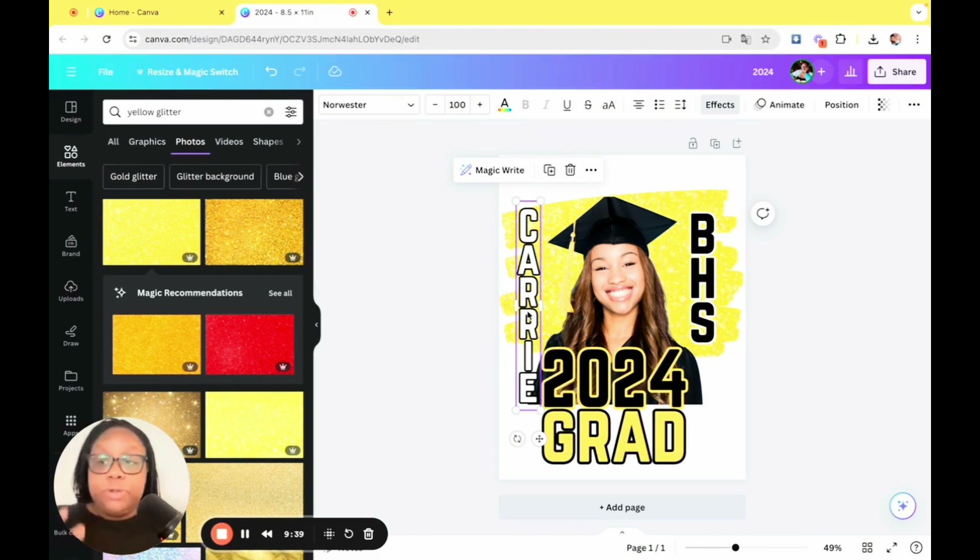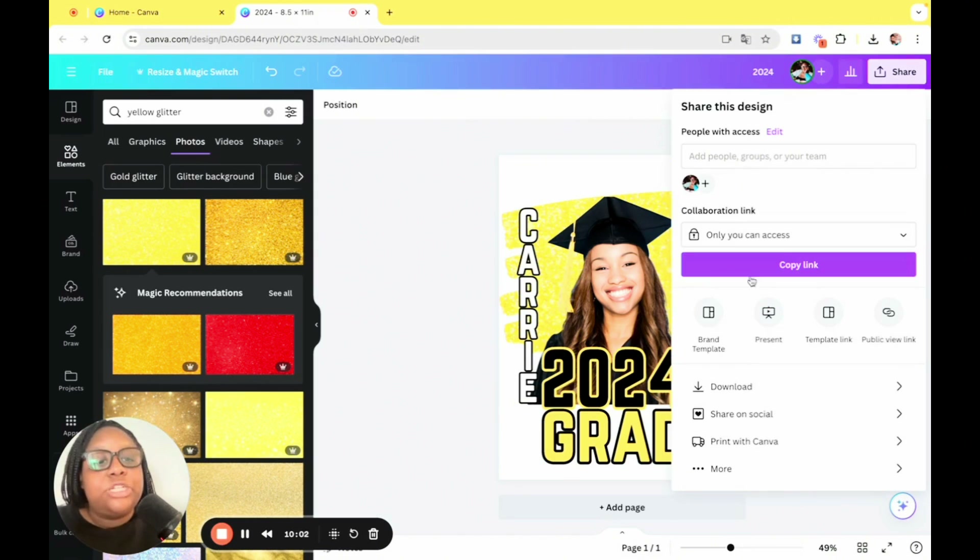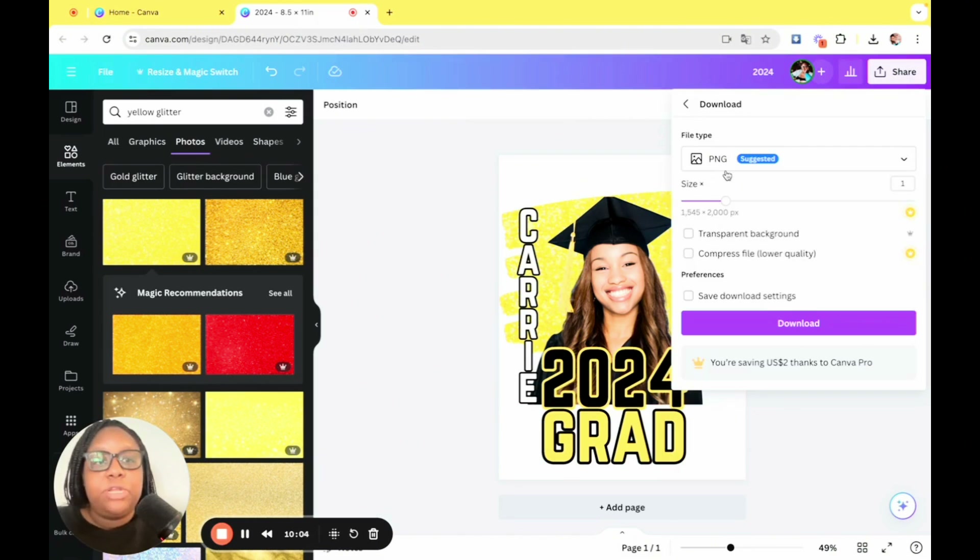At this point, adjust, adjust, adjust — you want to keep adjusting until it looks how you want it to look. This is just one example; this is where your creativity will shine in Canva. Do whatever you think will work for you — you could put 'congrats,' you could put a whole bunch of stuff. For the sake of time, we're going to go with this. Now we're going to click share, download, and download it as a PNG with a transparent background.